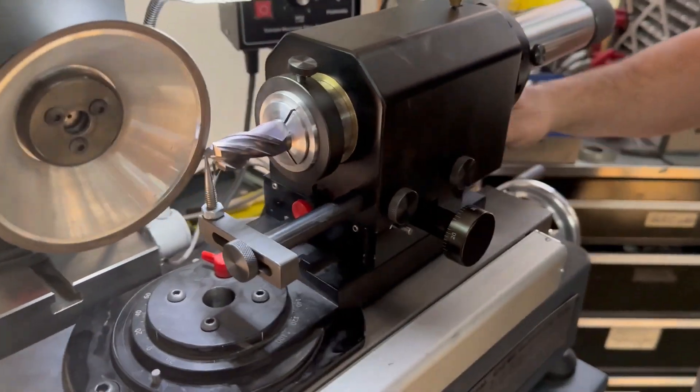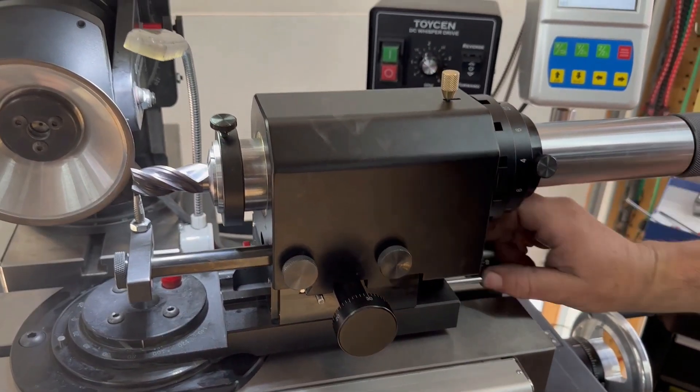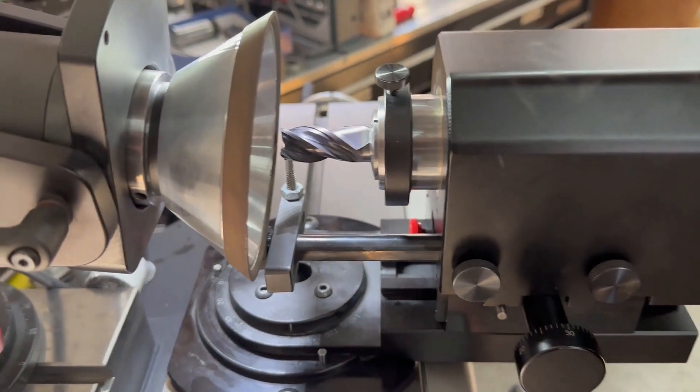So now we're going to move the upper axis away a little bit, and then we can swing the 90 just to see if we have the right end clearance — just to make sure you're not going to crash the tool.